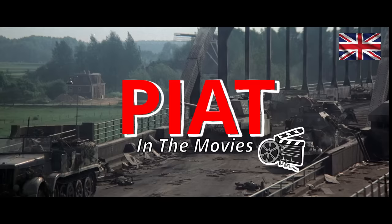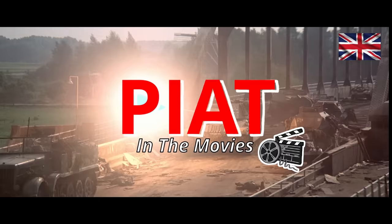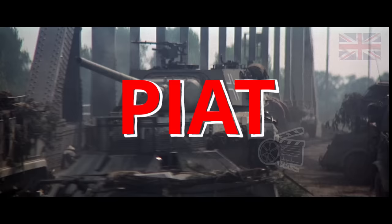The PIAT — a portable British anti-tank weapon from the Second World War. It's a rare thing on film, made famous primarily from the movie A Bridge Too Far, though it does pop up in a few other places.